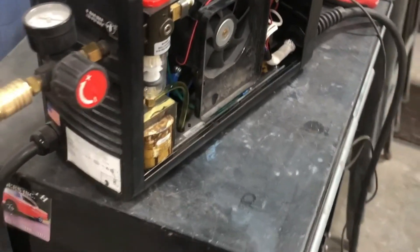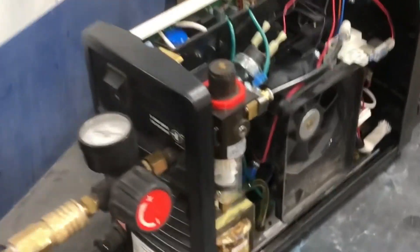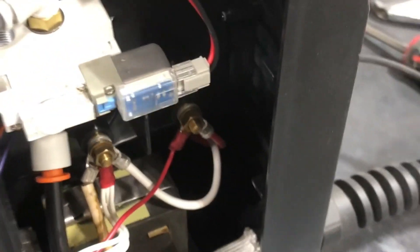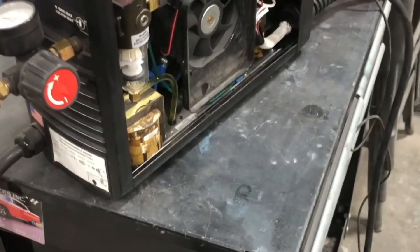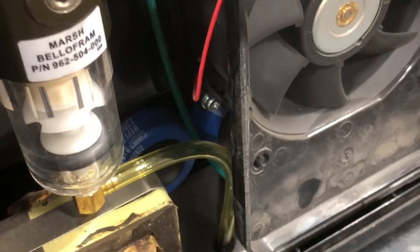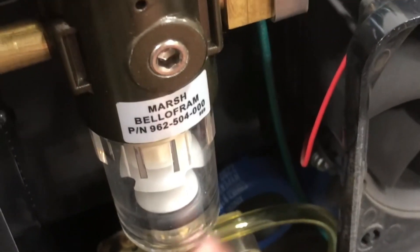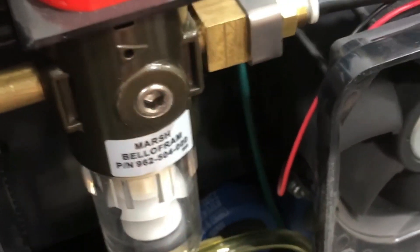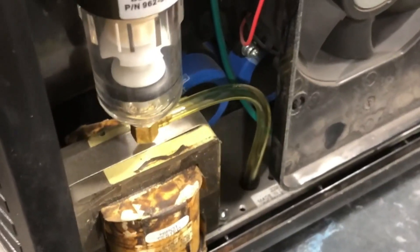A few months ago I was having some problems with my Hypertherm Powermax 30 plasma cutter. I put together a video on that, and what it ended up being was some of the air hose in the torch lead was twisted up. I got in there and repaired that, and since then the unit's been working perfectly just like it did when it was brand new. I fired it up the other day and as you can probably hear, there's a little bit of an air leak. There's a built-in filter in these units, and as water collects in here it eventually drains out of this tube.